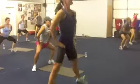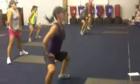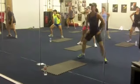Good. Land soft — you either got a little hop action going. You can hold your arms up, put your core tight. Or you can stay down. Pick it.